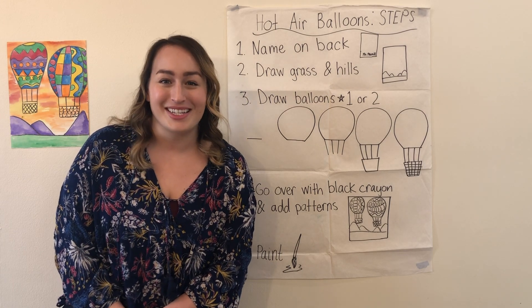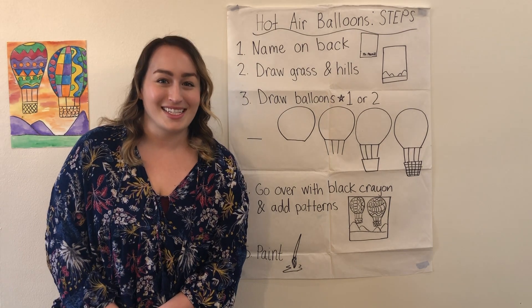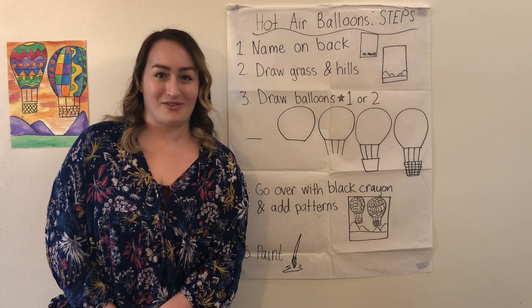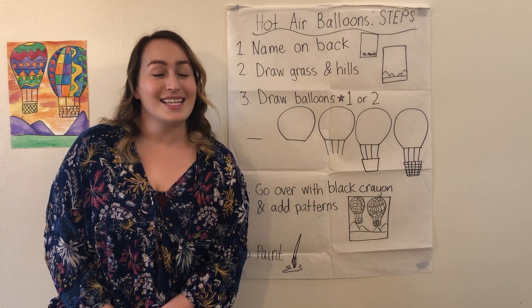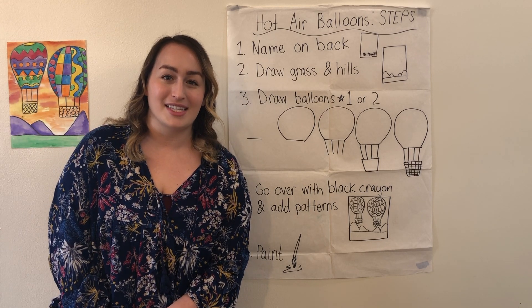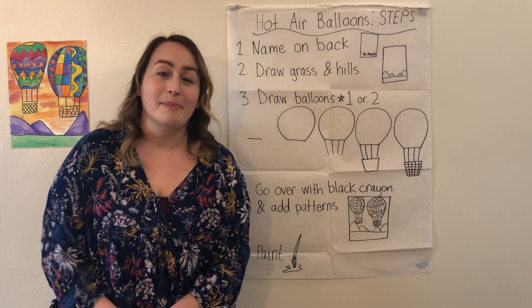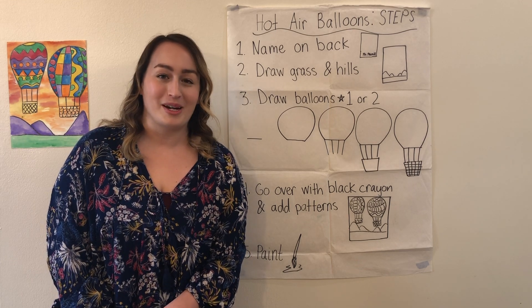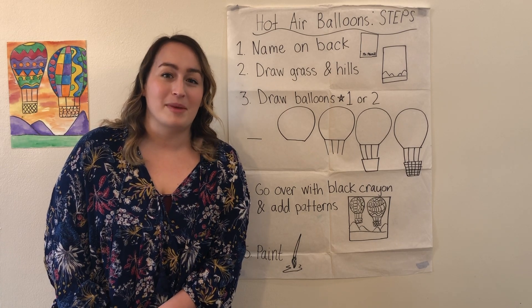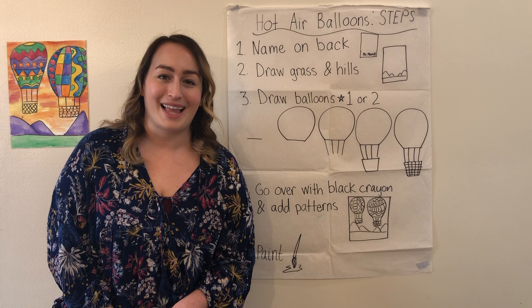Today I have a new project that I'm going to show you and I'm really excited to do this with you today. I'm going to be showing you how to make some hot air balloons with fun patterns and designs. This lesson I typically do with younger elementary students, grades kindergarten through second, but if you're older you can participate too — just make your picture a little bit more detailed and complex.